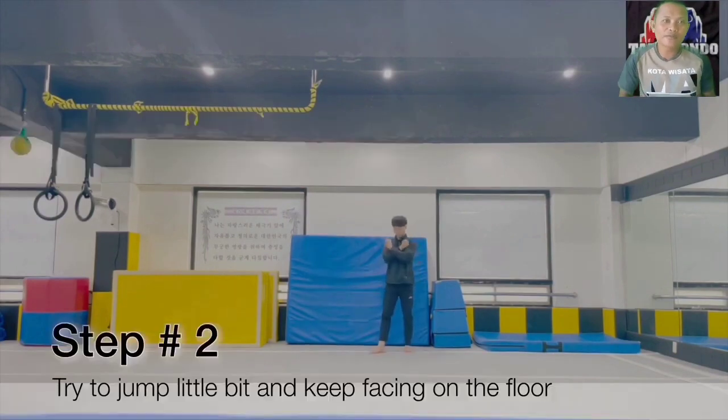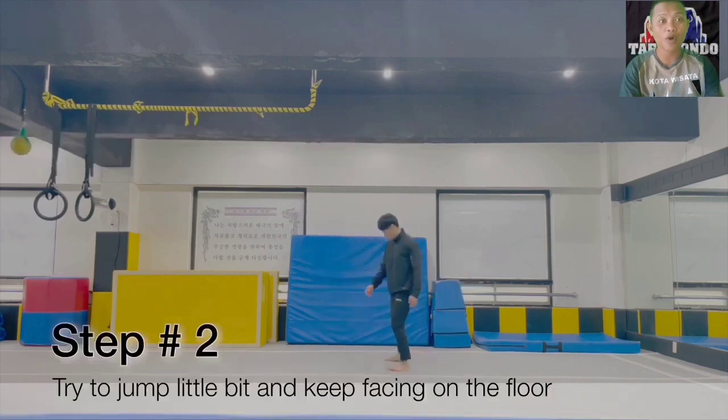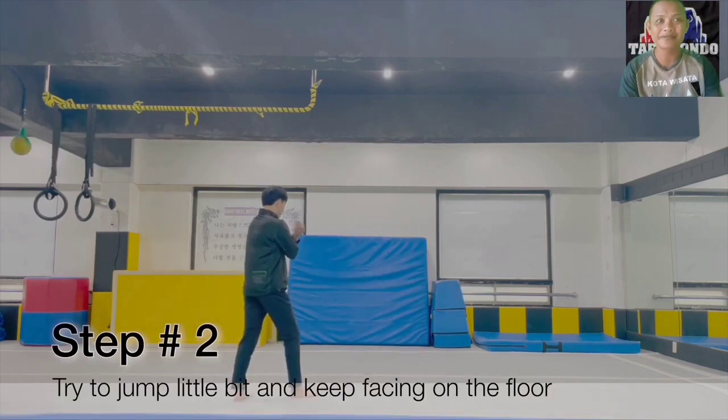Try doing small jumps, with the note that your face must be facing the floor. Round — cross your arms in the direction of the front rotation.